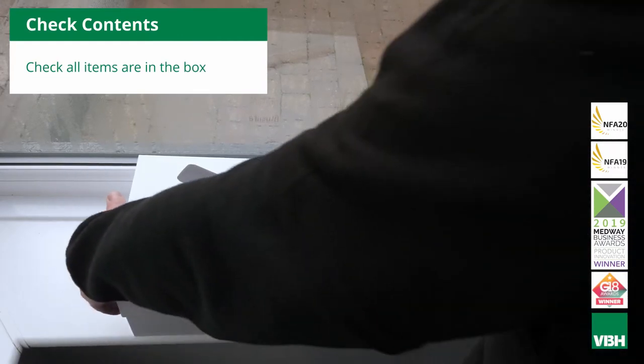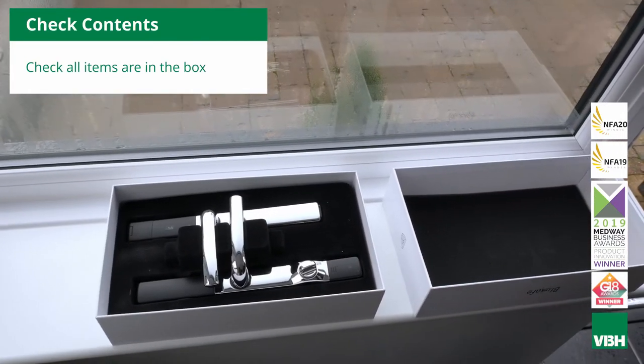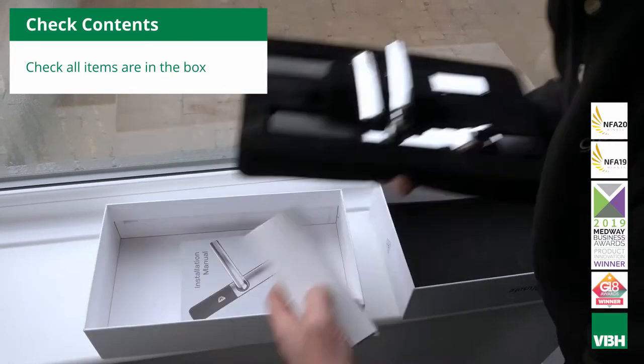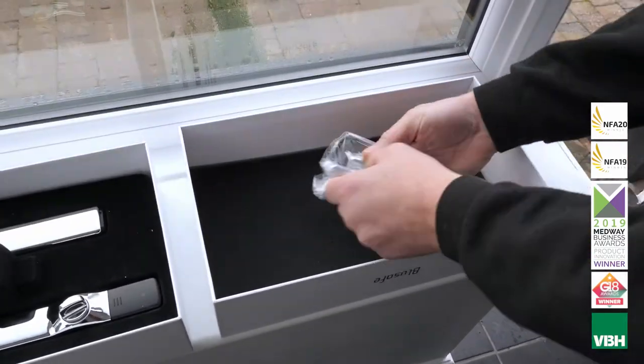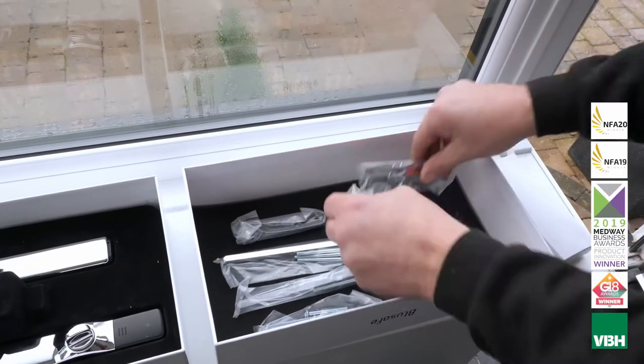Open the box and place the foam into the lid. Remove the two handle halves. Open the inner box and check all the components are present. See page 2 of the installation manual for more details.